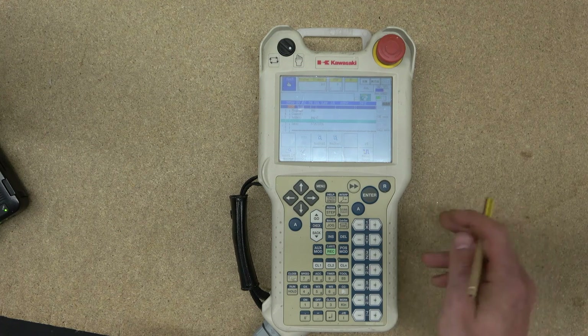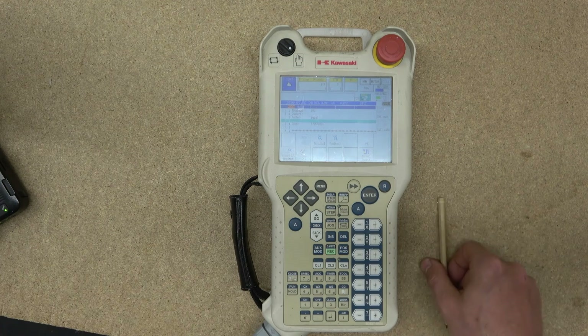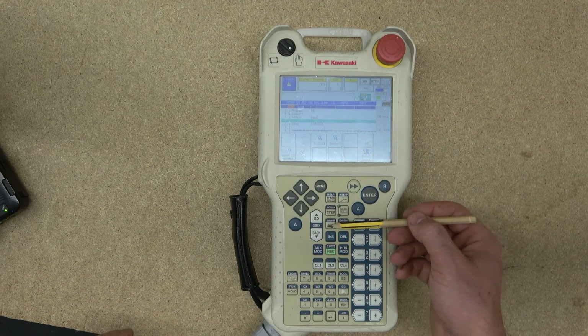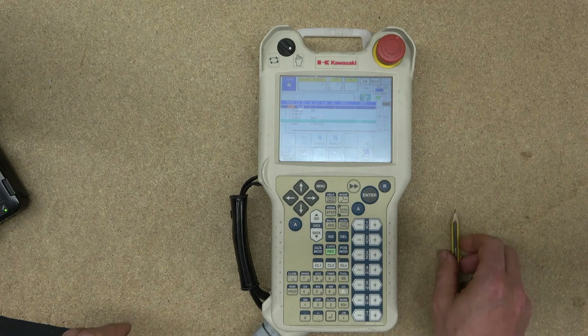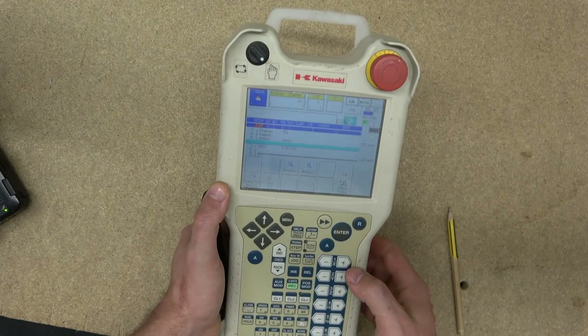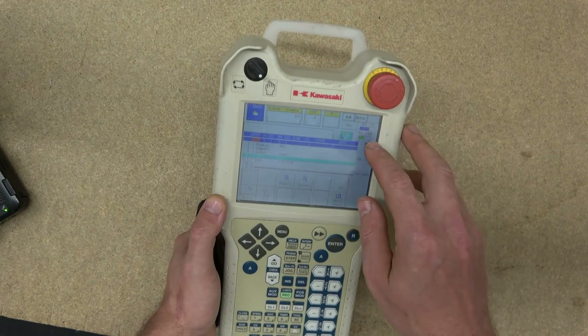Each axis button is self-explanatory: plus and minus move in one direction or the other. Another thing about the Motor On button — there is a Jog function on it. Jog only works if the dead man switch is pressed. When the dead man switch is pressed and you are trying to move slowly, you can see my manual speed is currently at two.